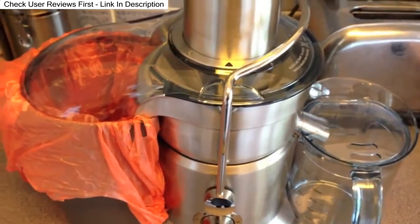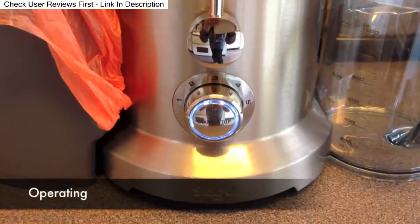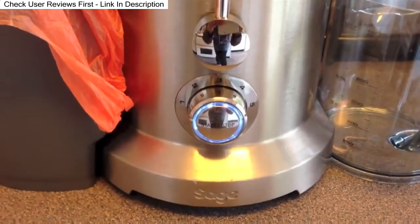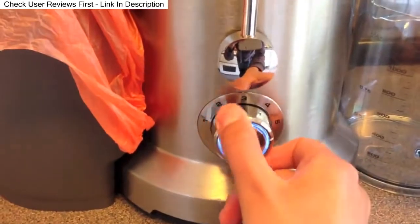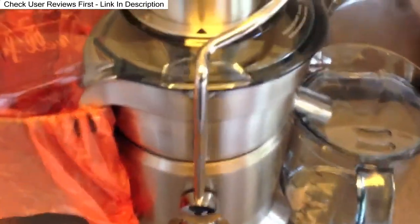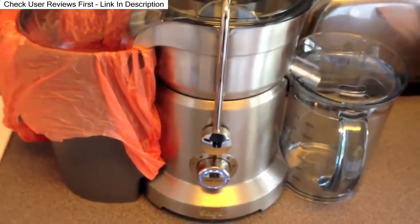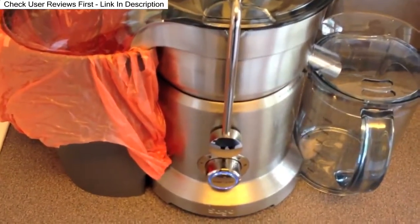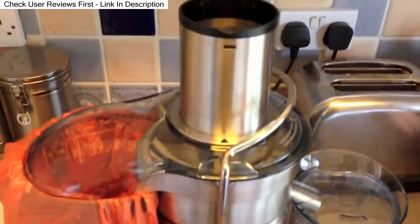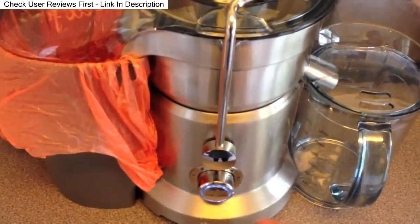Place the lid on like this, take the protector off, and then slot the jug in place. I'm really pleased with how easy it all is so far. Let's try juicing some apples — the instruction manual says apples need setting five. I'm going to turn it on now for the first time. It does say you're meant to wait for the motor to get to full speed before you start putting the fruit in, so let's give it a go.